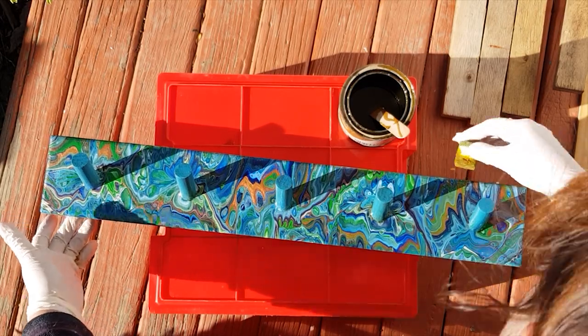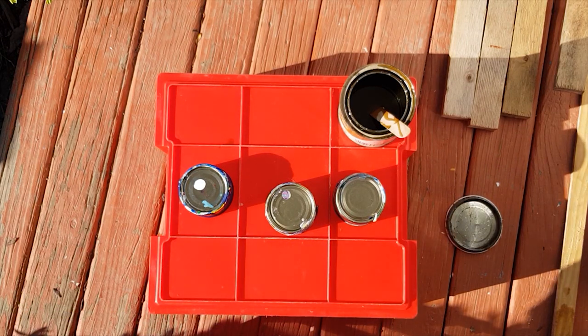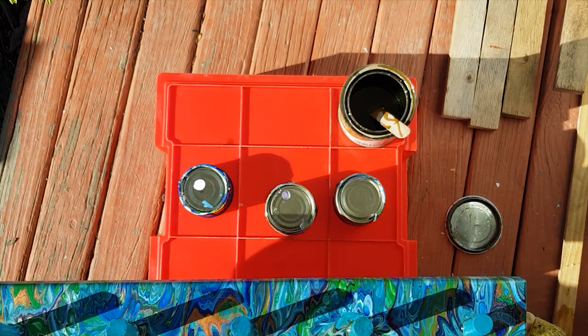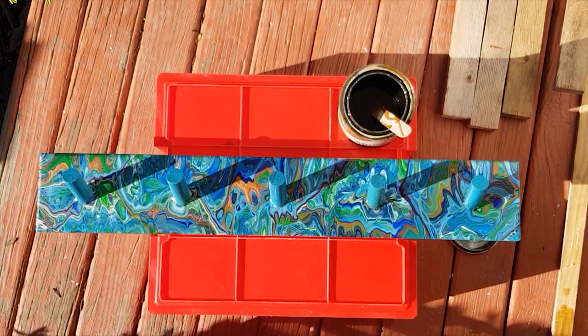So there we go, there's the first coat. I've just got this sitting on a plastic box upside down with my tins, and that way I can pick that whole unit up and move it to wherever I want it to be.